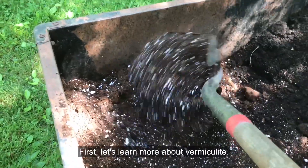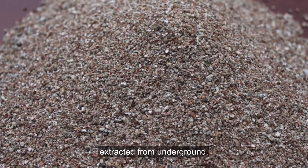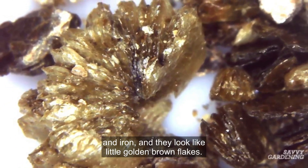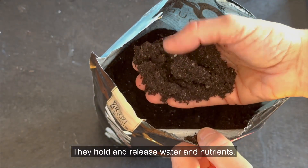First, let's learn more about vermiculite. Vermiculite is a volcanic rock deposit extracted from underground. Flakes of vermiculite contain minerals like magnesium and iron, and they look like little golden brown flakes. They hold and release water and nutrients.